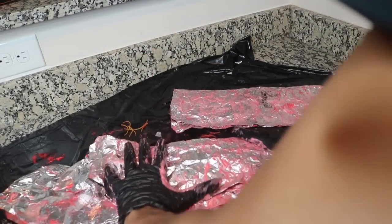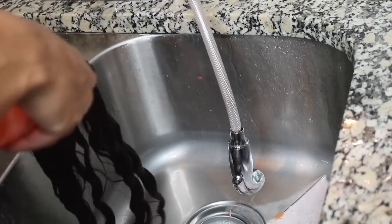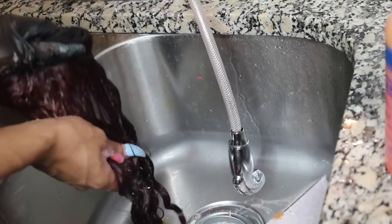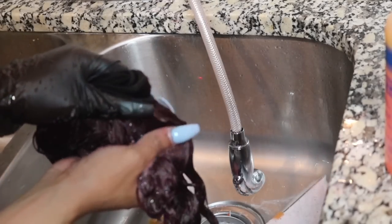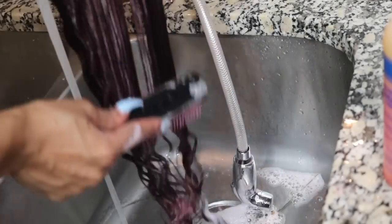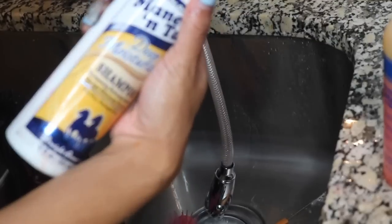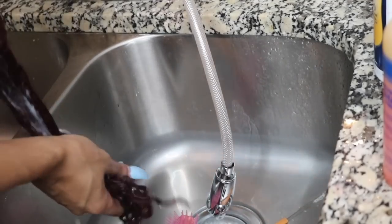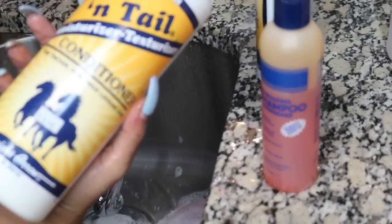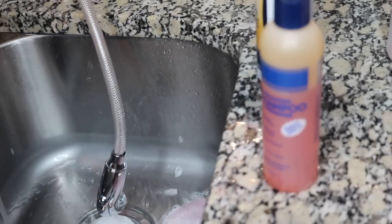Here she is wet — the color is a lot darker when wet, so please be aware of that. I'm going to wash out that color with ISO Plus neutralizing shampoo to make sure all the chemicals are out. I let the color sit in the aluminum foil for about an hour total. Now I'm just going to comb everything out, detangle it, and wash it. I'm going to use the Mane and Tail shampoo the same as the conditioner, just for a further clean to make sure everything is squeaky clean.